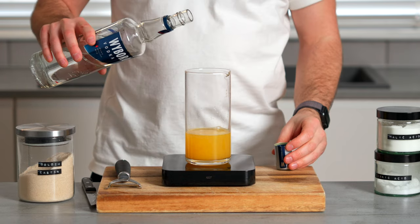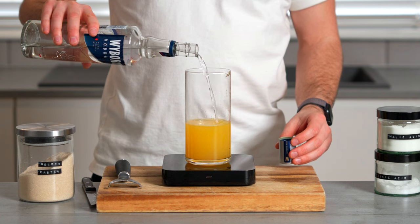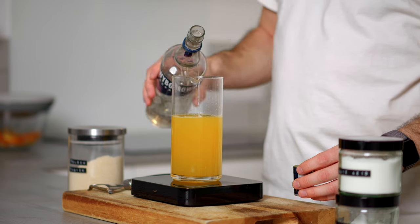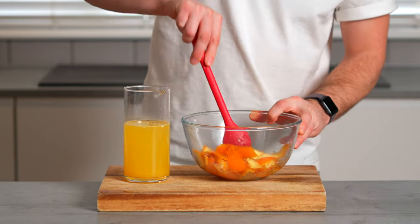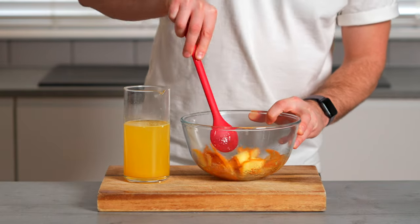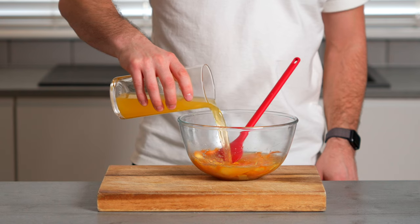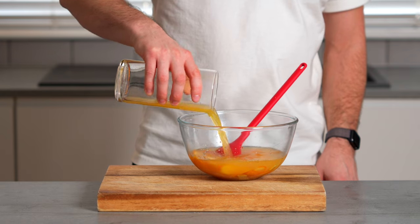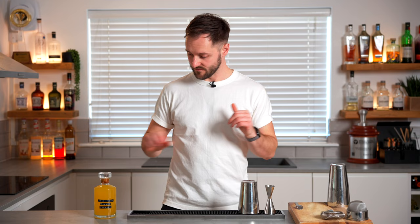Then you want to add the same amount of a spirit of your choice — either vodka, which works really nicely as a neutral spirit, or you can add something different depending on what you want in the final drink. While your peels, sugar, and acid get to know one another over those 12 hours, keep your vodka and orange juice in the fridge to keep it nice and fresh. After 12 hours you'll be left with a delicious oily syrup in your oleosaccharum bowl. Add your spirit and orange juice mix, give it a really good stir to combine, pass it through a sieve into a bottle, and you'll be left with this delicious zero-waste orange liqueur.